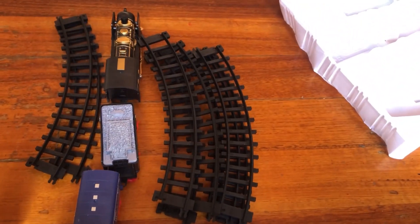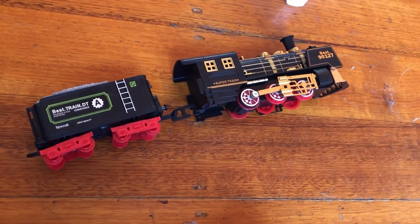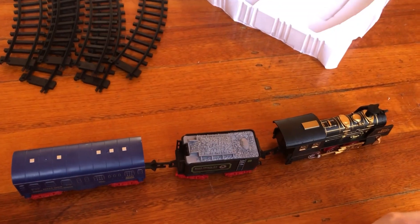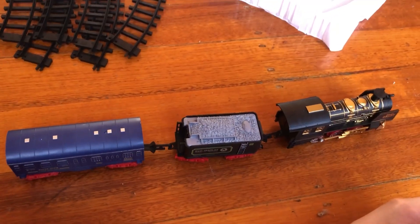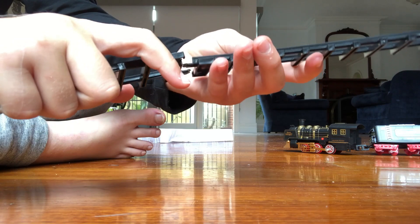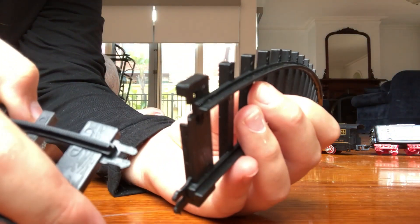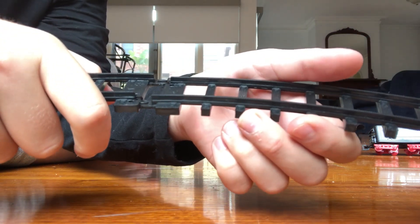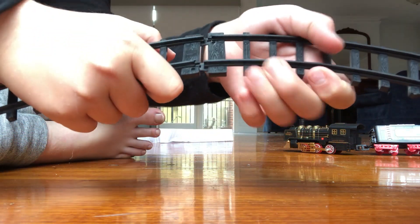I'm going to start putting this together now. They're connected up and I'm going to connect this as well. That's it assembled with all the pieces. Now we'll put together the tracks. To set up the tracks you just connect them in like this — there's a hole there and you push this one through here, the other one goes through this one, and you just go like this. To assemble the track you line them up like this and push in.